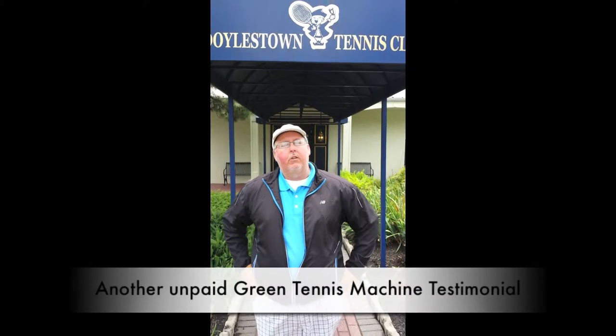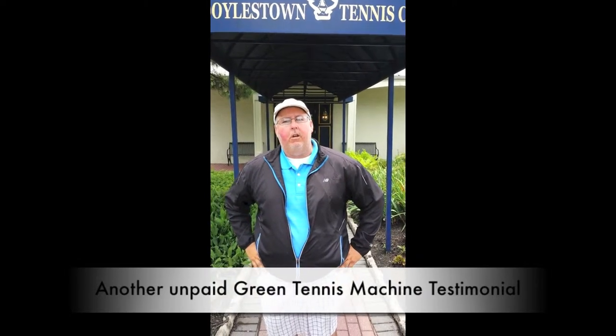Hi, this is Jim Klein from the Doylestown Tennis Club. I'm the director of tennis here. I've been using the Rebounce machines for a little over a year now. We've completely stopped using or having to buy regular balls, so we're only using the Rebounce balls to save a ton of money.